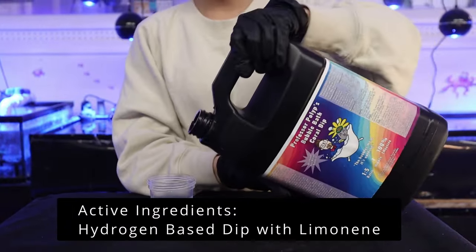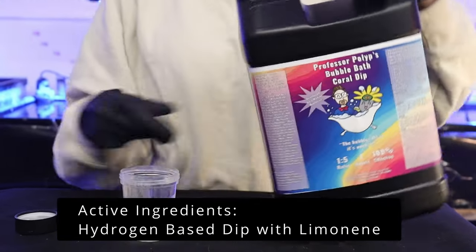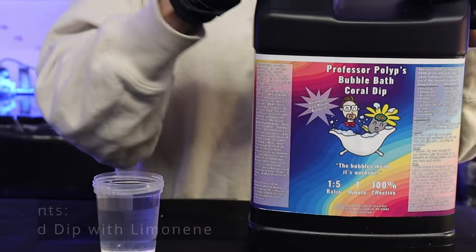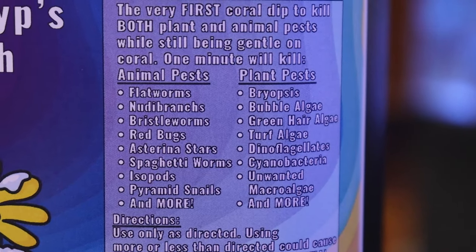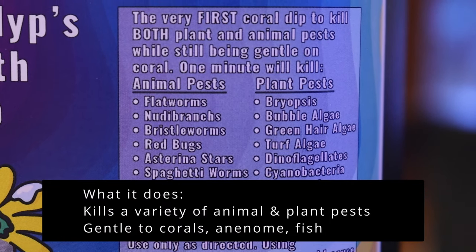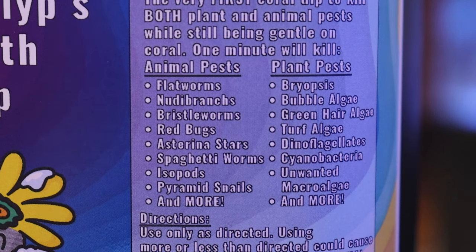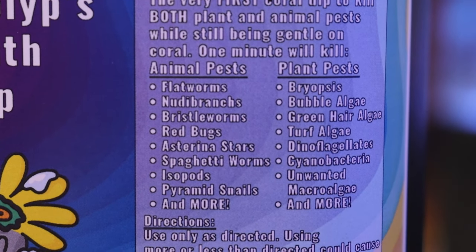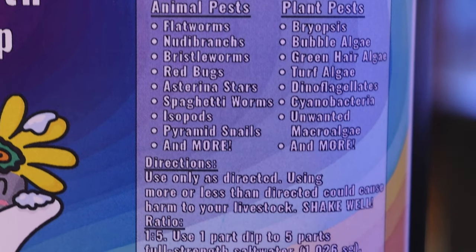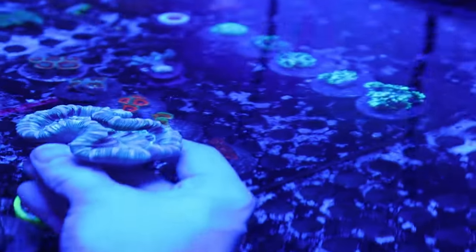This revolutionary new coral dip combines just the right amount of hydrogen peroxide and lemonine along with a few other stabilizing ingredients to create a formula that's super effective on both plant and animal pests. We've successfully used this dip to kill bubble algae, bryopsis, green hair algae, euphelia-eating flatworms, red planaria flatworms, bristleworms, astrina starfish, dinoflagellates, and many other plant and animal pests in saltwater aquariums without causing any harm to fish, coral, or anemones.